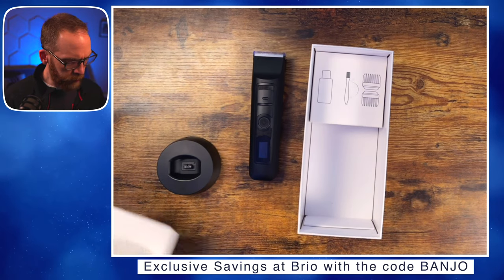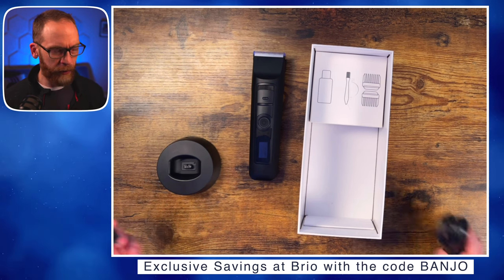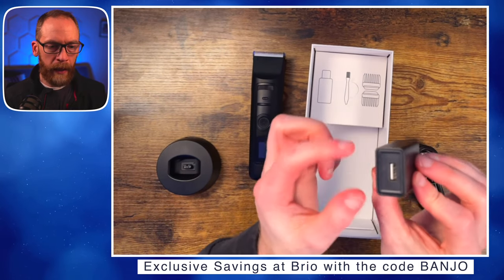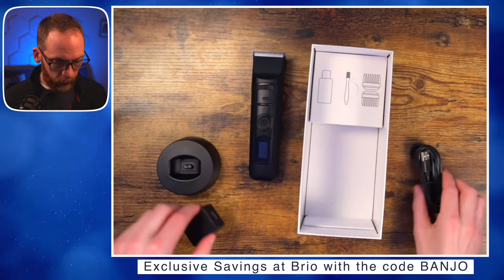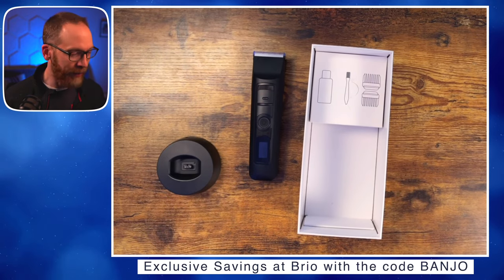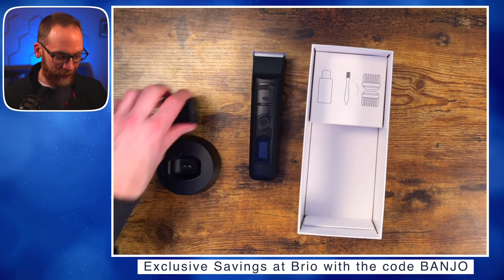Do you guys oil your trimmer blades? I don't typically do it unless it starts sounding funny — I'm not sure I've ever oiled my original Beardscape. The charging brick is a slightly different shape — the original is more square and the new one is more rectangular. The cable length hasn't been an issue since I only charge every six to nine months or once a year.